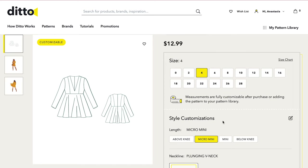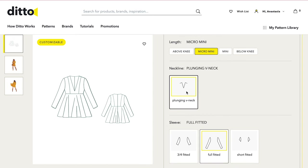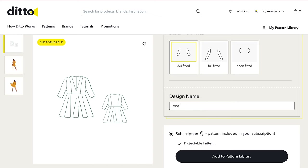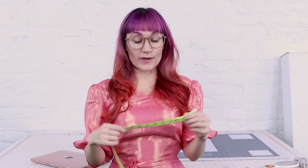Let's keep customizing. I'm going to do a micro mini because I'm a shorty, and we are going to keep the V-neck, and then for the sleeves, I think I'm going to do three-quarter sleeves — a nice little bracelet length. And then I'm going to name this design Anastasia Spring Dress. We're going to add it to our pattern library, and now we get to take some measurements and project it to our cutting table. This part of the process is a game changer in the sewing industry — we are going to take some measurements, put them in our measurement profile, and then it is going to adjust the pattern to fit the body perfectly to your measurements.